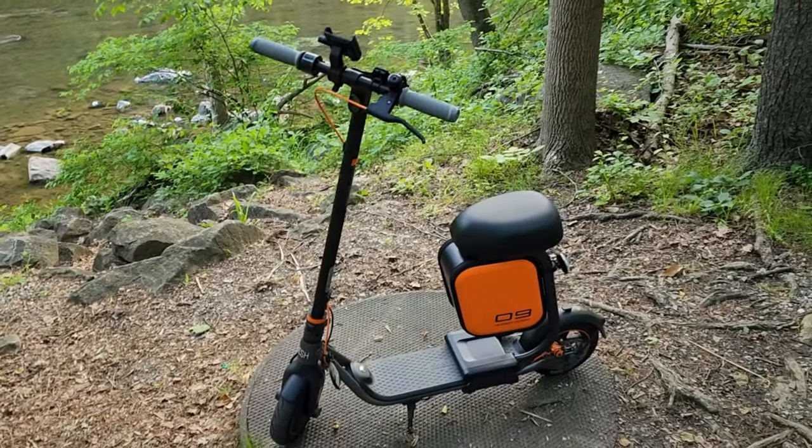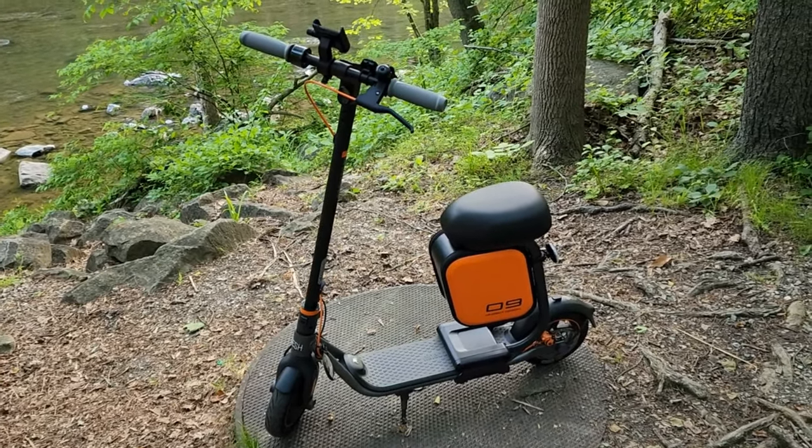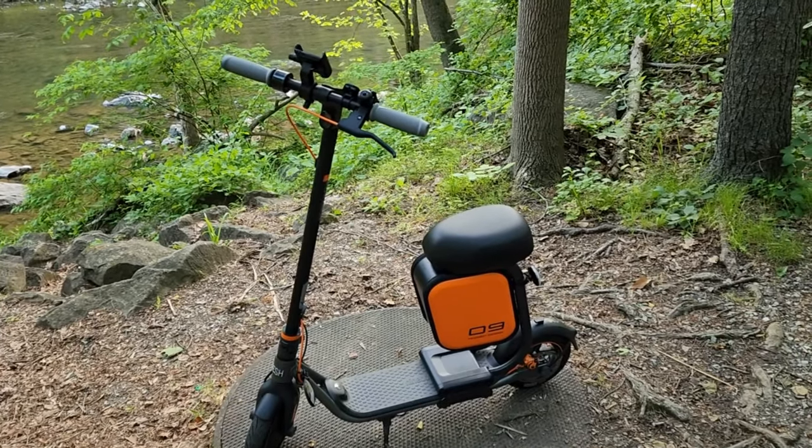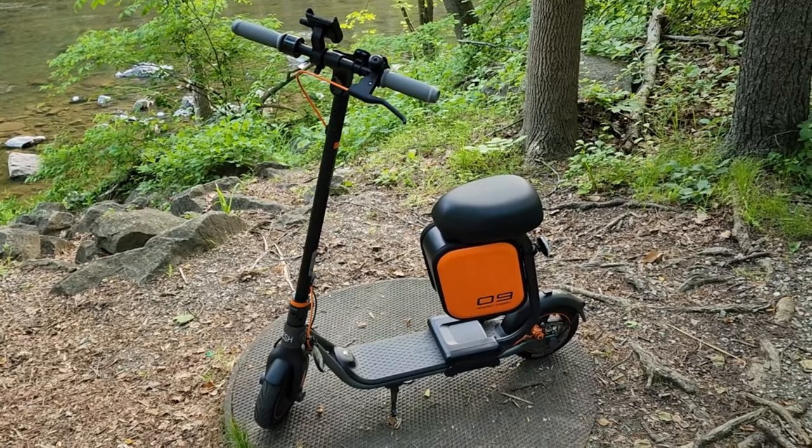This was purchased from Costco, but you could also buy it from Amazon or straight from Segway's website. Let's go take this for a ride — maybe I'll share a few more thoughts after this ride.